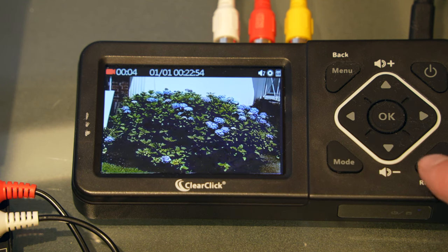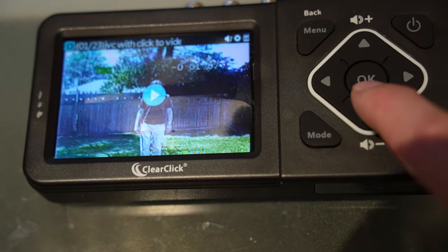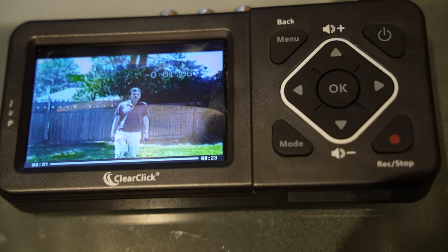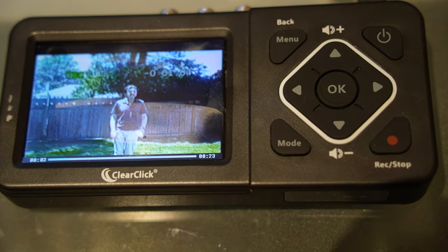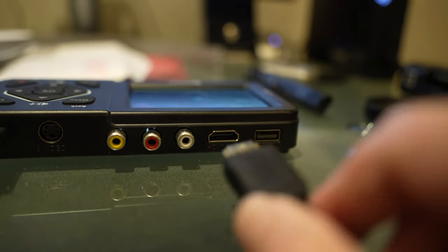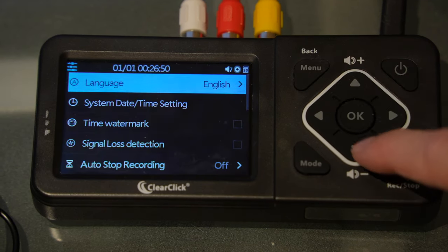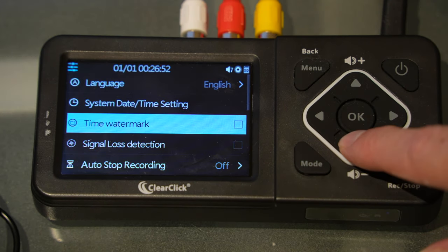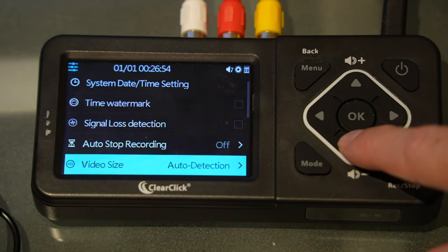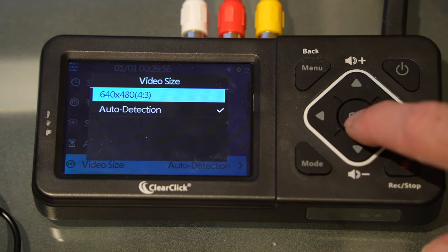You'll see the numbers moving in the upper left. Clicking the record button again stops the recording process. Pressing the mode button gets you into playback mode to play back what you recorded, with sound, and you can use the HDMI out to watch on your TV. There is a menu system with basic functions like date and time, but there's one setting I want to bring to your attention: video size — this has auto detection and 640 by 480.